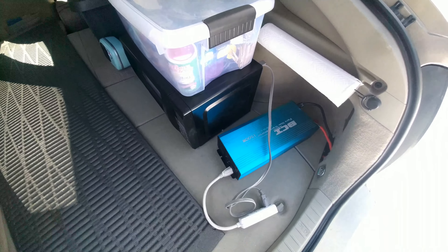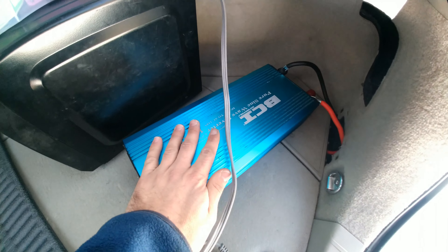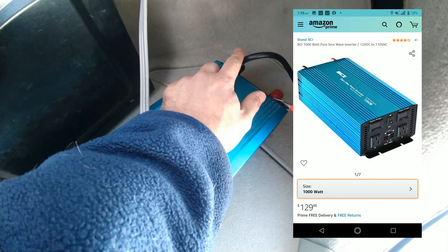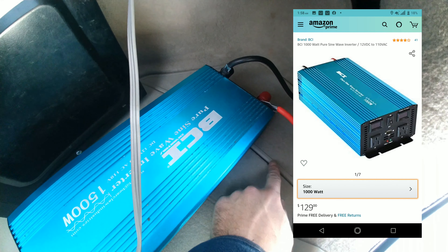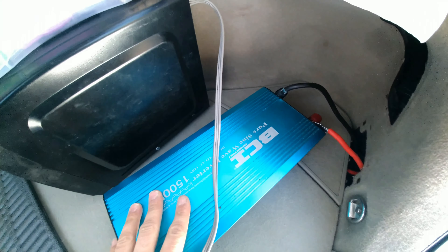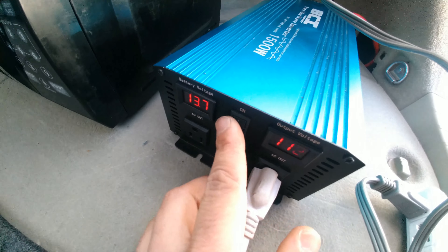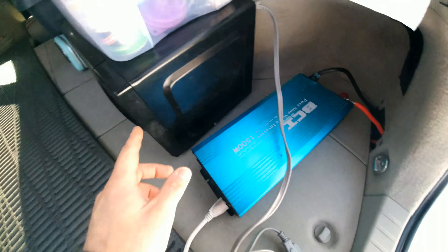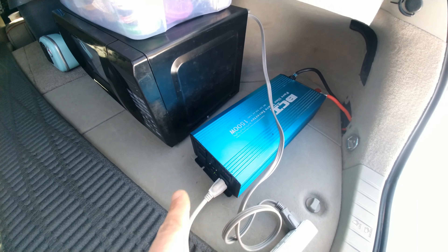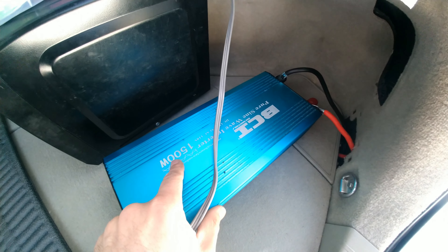I wrote out a little drawing and I'm going to show you how it works. This is a 1500 watt pure sine wave inverter and it has a positive and a negative cable. You connect them to the positive and negative terminals of the 12 volt battery, which are under here. So you can plug any electronic you want right here — it's got two plugs and I have the microwave plugged right there. And as long as the Prius is turned on in ready mode, you can power anything you want as long as it is under 1500 watts.